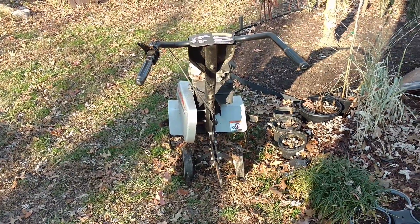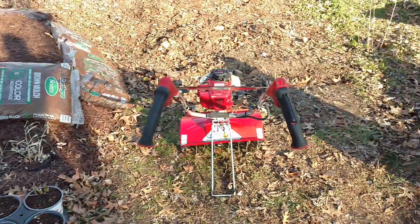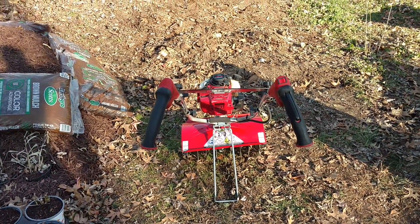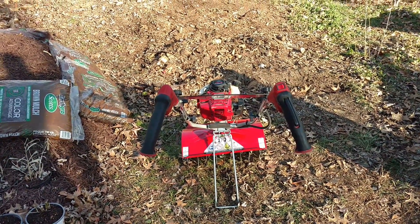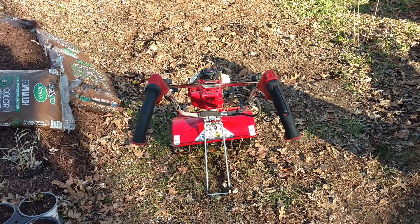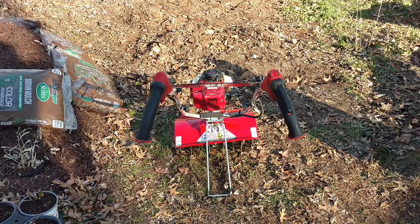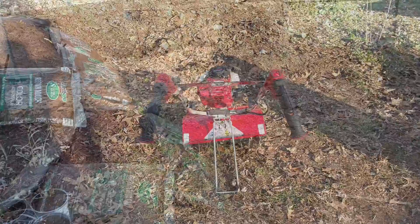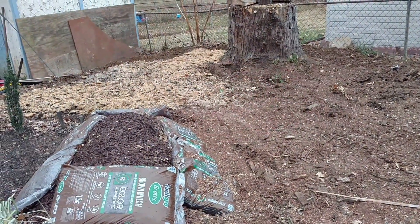I went up to Home Depot and rented a tiller. It's a much smaller, lighter tiller — the reasoning being I can fit this one in the back of the trunk, I can't fit a bigger one. So I got this little tiller and hopefully it'll be able to get the job done. We'll see how it goes.